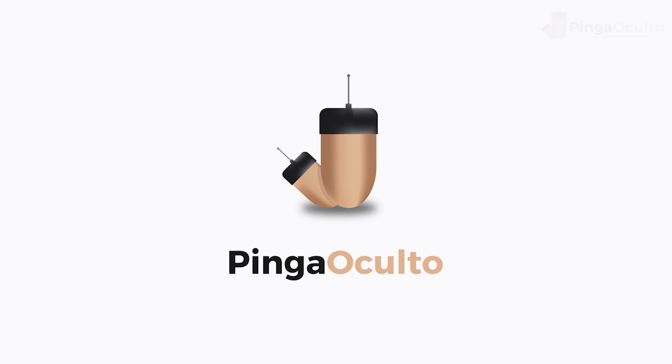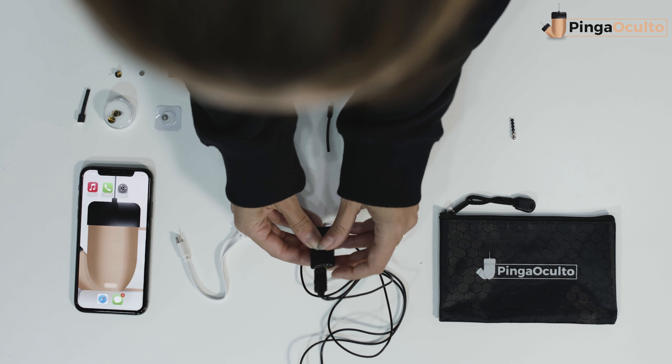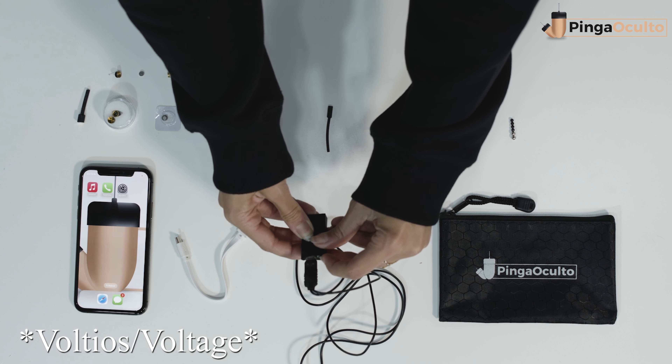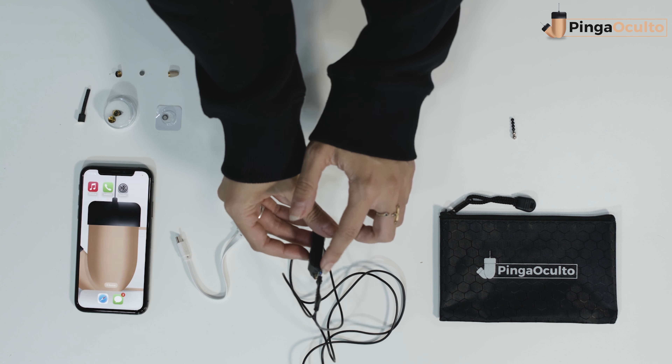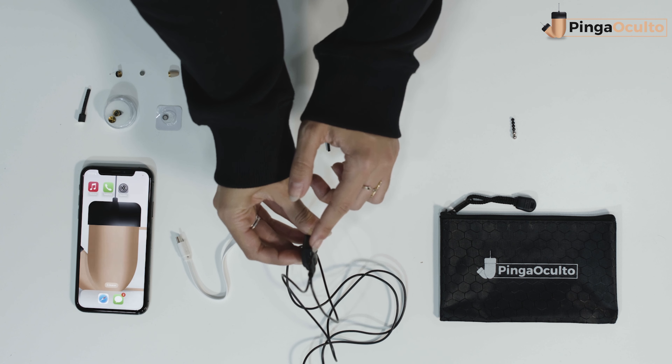For more information: first, turn on the induction collar by pressing and holding the button until the collar turns on. If the blue light does not appear, charge the inductor collar with a charger up to 5 volts and 1 ampere, or by connecting it to the USB port of a computer. After a few minutes, the red charging light will appear, and a green light will be lit when fully charged.